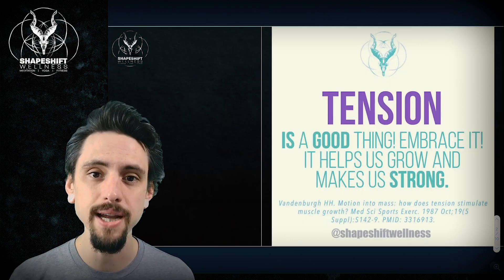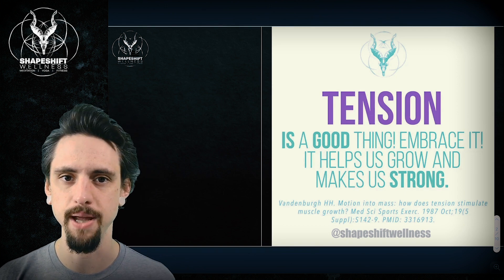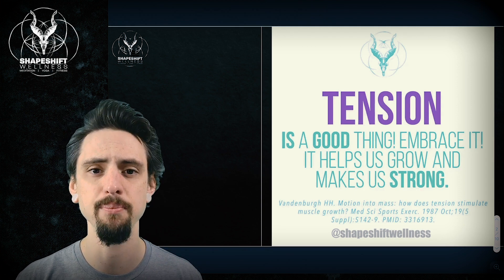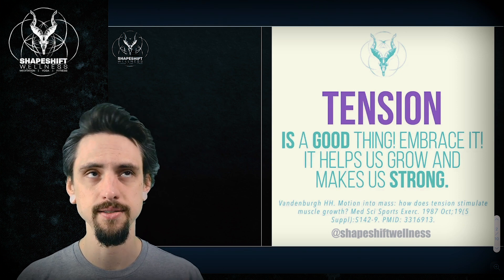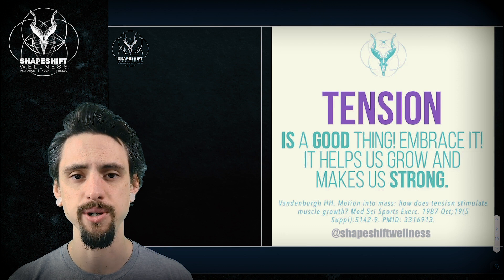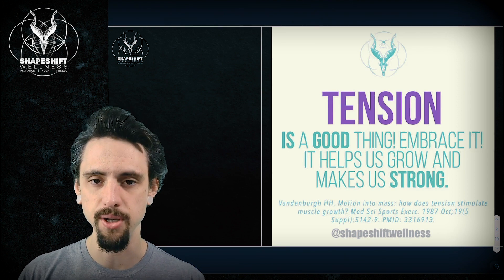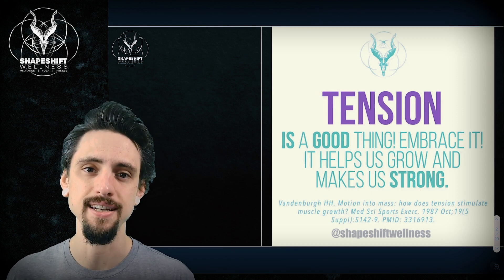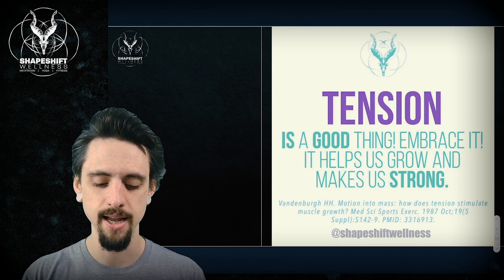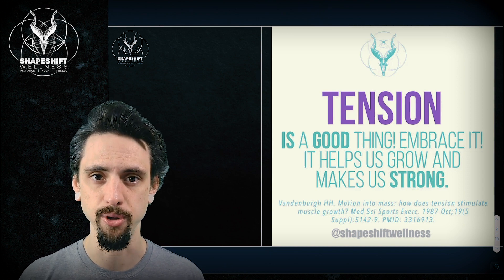Tension is a good thing. We need to embrace it — it helps us grow, it helps make our muscles strong. I've cited one research paper here, one of probably hundreds of thousands of papers on basic growth and development. This one talks about muscle physiology and how tension is what essentially tells our muscles they need to adapt and get strong. You could look at any part of the body and realize that in order to get big and strong, we need tension. We need this as embryos through adolescence and as adults to maintain muscle mass and bone density so we don't turn into frail elderly people who are easily broken.